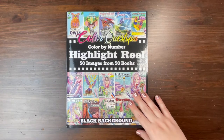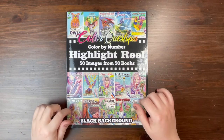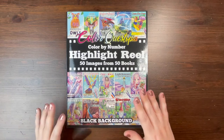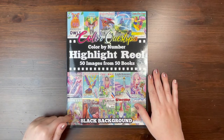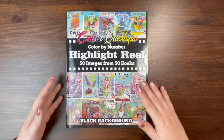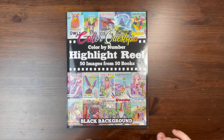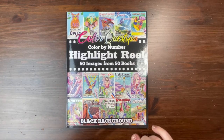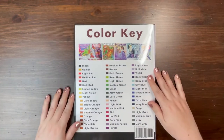I'm a little bit late to review this one and I have not colored in it — I have some future plans for this book, so I decided to wait. What this is, is a collection — it's 50 images from 50 of their books. I didn't quite realize how many books they had. I knew they had a ton, but I didn't think about 50. I mean, that's crazy.